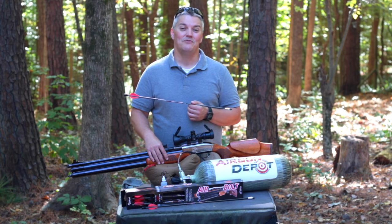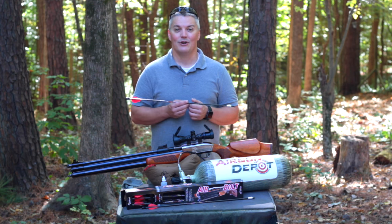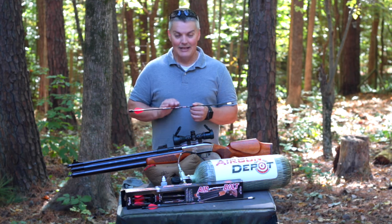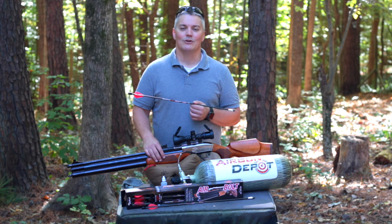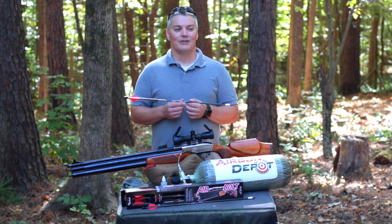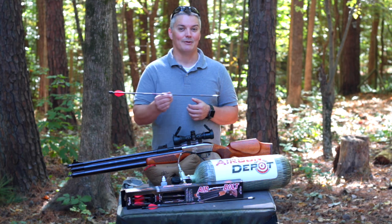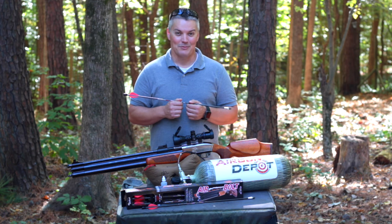As you saw, I'm getting about 450 feet per second for a 430 grain projectile. That makes this pretty much the most powerful way to sling arrows that you can get from a factory combination. It's only natural to wonder - well, is this a gimmick? That's what you're going to find out next on Twang and Bang.